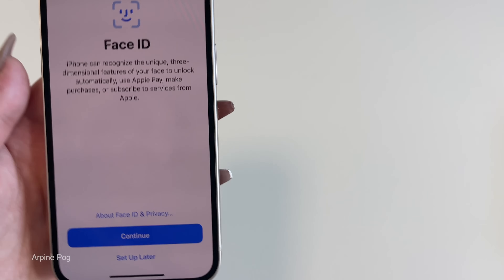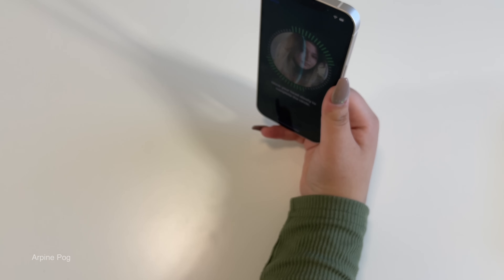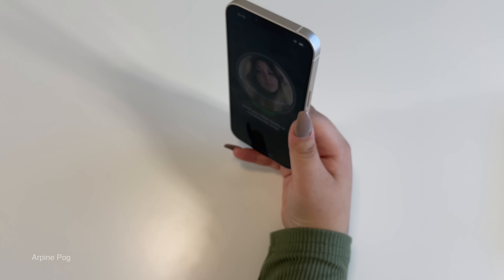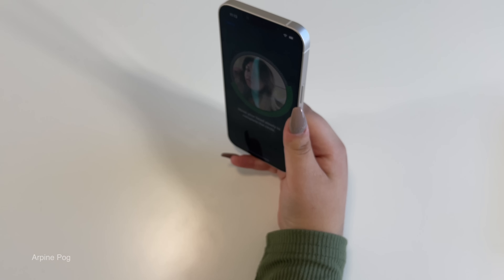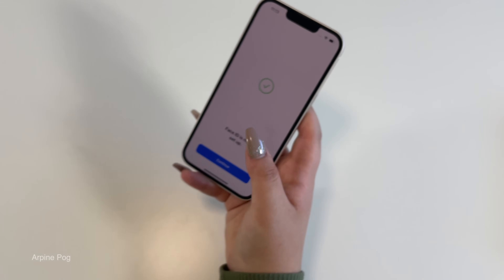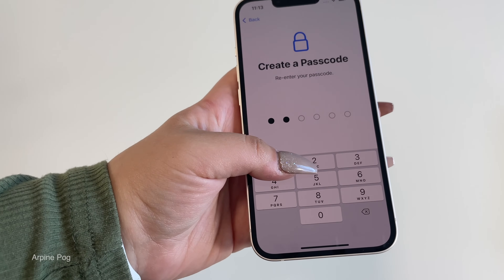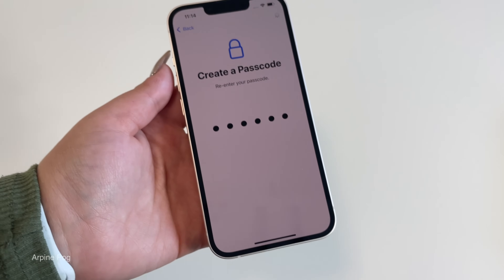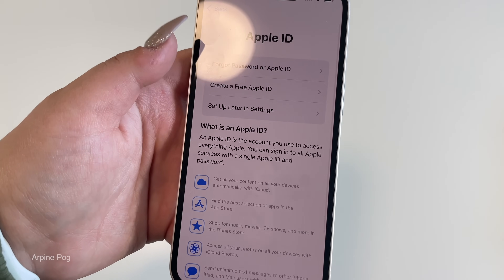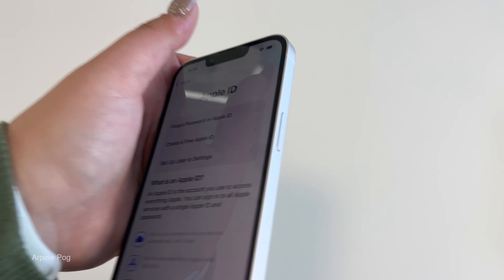Face ID — let's go ahead and set it up right now. Okay, second scan done. Face ID is now set up. Let's continue and create a password. We'll do 1-1-1-1-1-1 for now — don't use this password as yours, it's very easy to get hacked. We're not going to transfer apps and data right now. I'll click 'Forgot password or don't have an Apple ID' and set up later in settings.